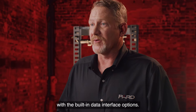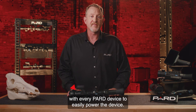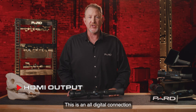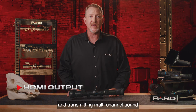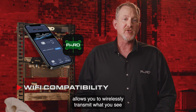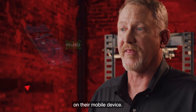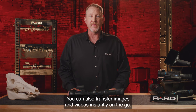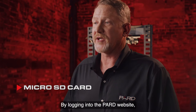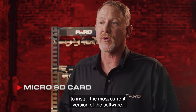Charging or transferring data is easy with the built-in data interface options. A USB Type-C charging cable is included with every Pard device. HDMI output provides an all-digital connection capable of carrying multi-channel sound and video signals in a single cable. Wi-Fi compatibility with the Pard Vision 2 app allows you to wirelessly transmit what you see to another device nearby — your partner can view your scope feed on their mobile device, and you can transfer images and videos instantly on the go. Firmware upgrades are easy via microSD card by downloading updates from the Pard website and inserting the card into your device.